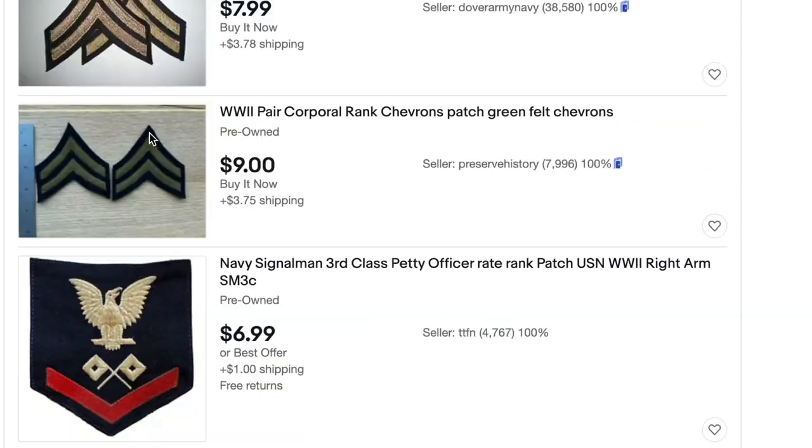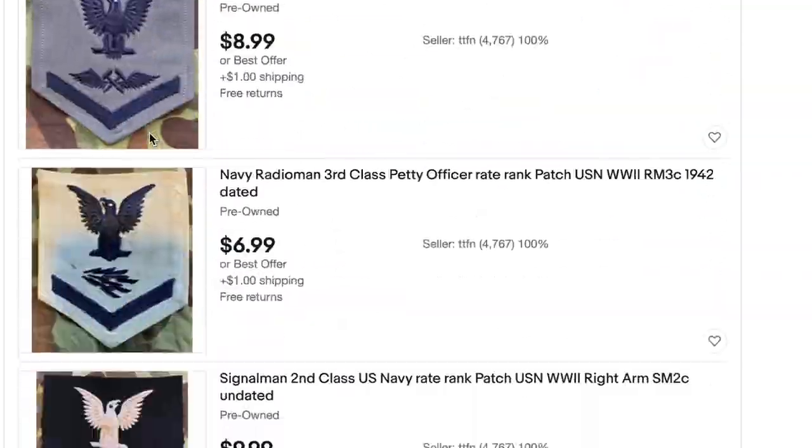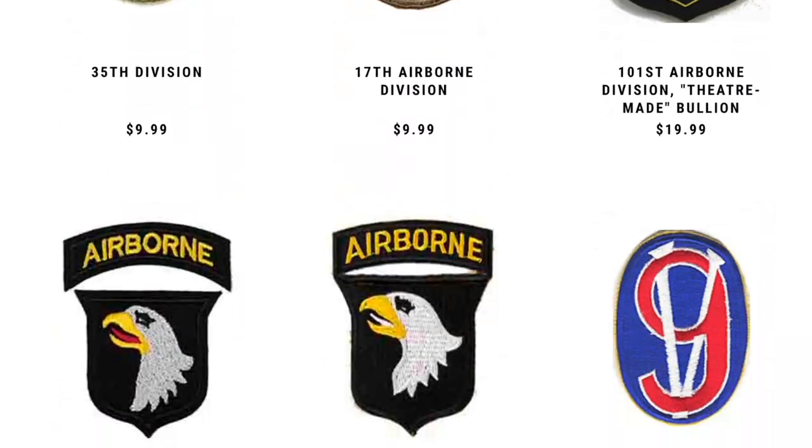In terms of buying this insignia, original patches are incredibly easy to come across for affordable prices. They show up very regularly on eBay, as well as in surplus stores and re-enactment vendors for fairly good prices. However, if you are not comfortable with the idea of using original patches, At The Front sells reproductions in wool, rayon, and khaki material, as well as a wide assortment of army divisional patches.